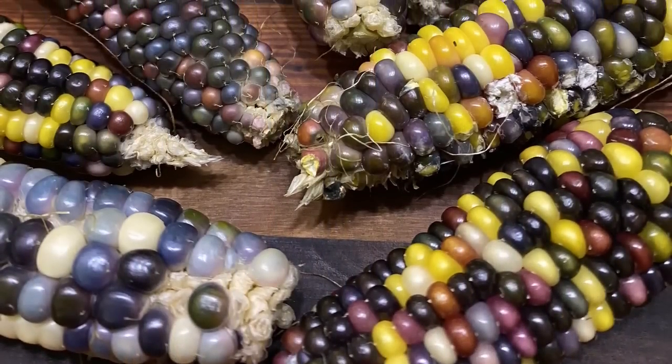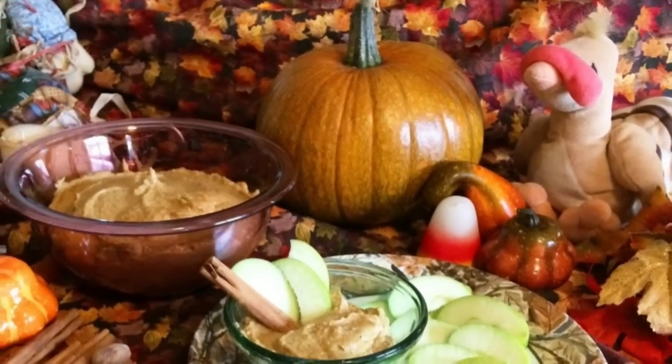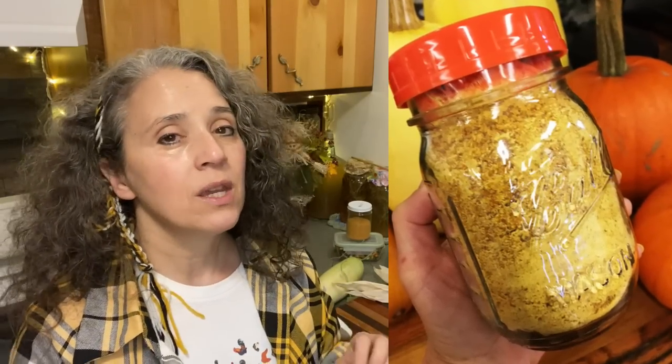I do recommend the glass gem corn — it grows faster than other corns and a lot of times you'll get three ears per stalk, which is not common. Most corn gives one to two ears per stalk. It's dual purpose in that I'll use it as fall and Thanksgiving decor through the season, then later shell it and grind it for cornmeal. Same with pie pumpkins — I use them as decor, and then cook them up, dehydrate them, and the pumpkin powder is wonderful. I have a video on that from last year which I'll link below.